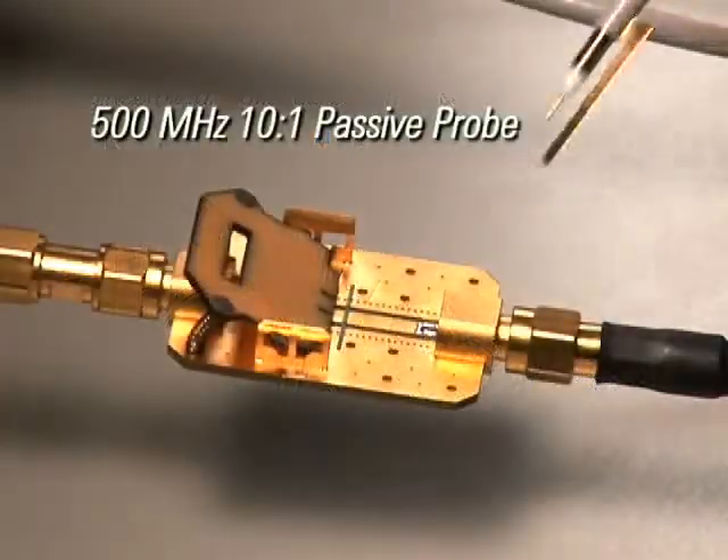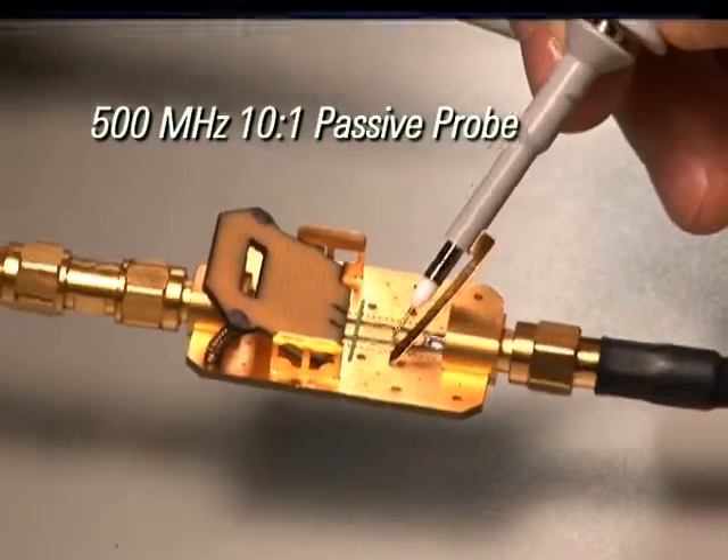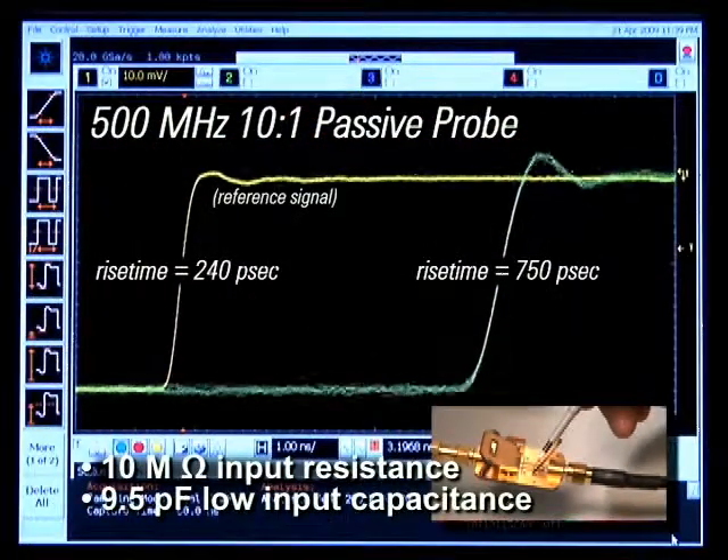For general purpose probing, Agilent's 500 MHz probe delivers 10 MHz input resistance and 9.5 pF low input capacitance. Plus, a low inductance ground connection keeps probe loading low enough to ensure high signal integrity measurements.